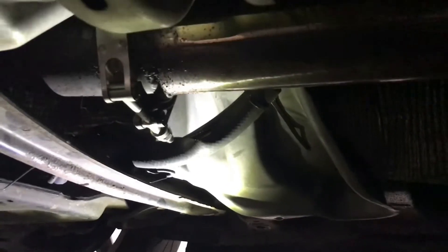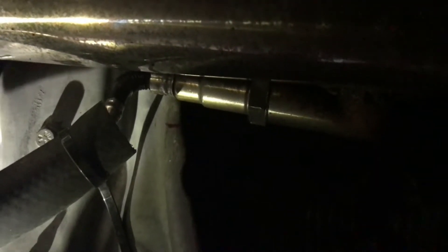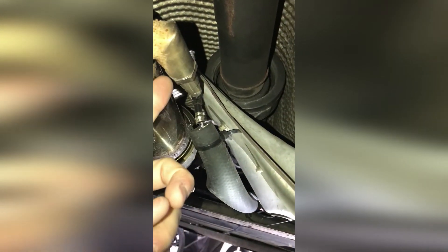Under the car, locate your exhaust downpipe. If you have a catalytic converter, the downstream O2 sensor will generally be mounted in the middle of the cat. I have a custom catless downpipe and the O2 sensor is connected to a 90 degree spacer.